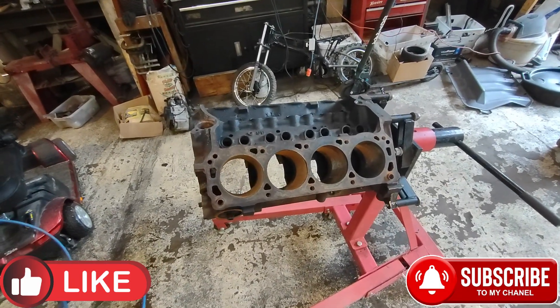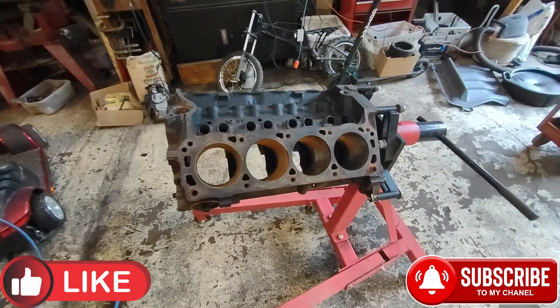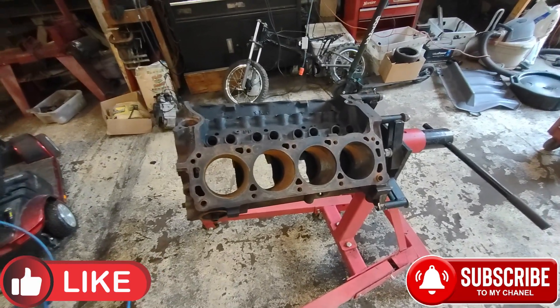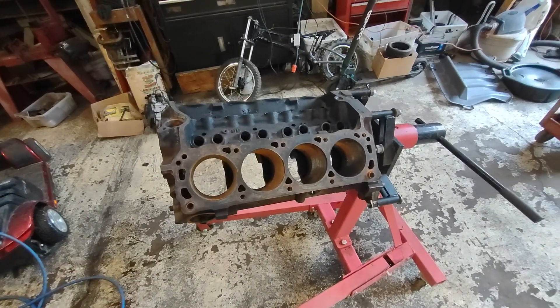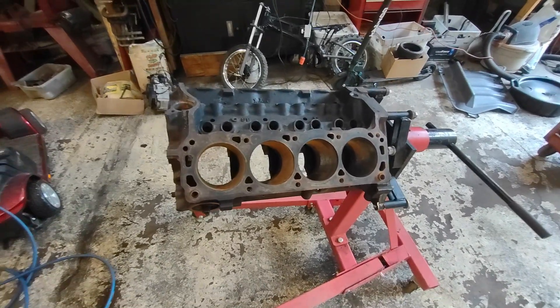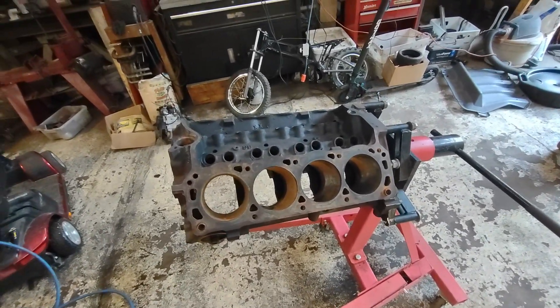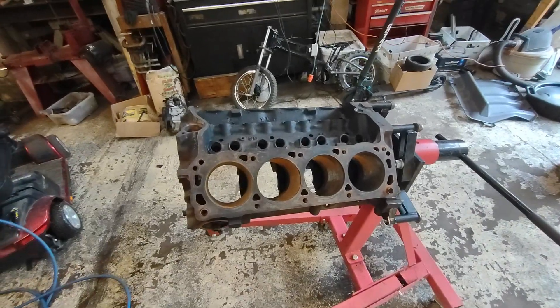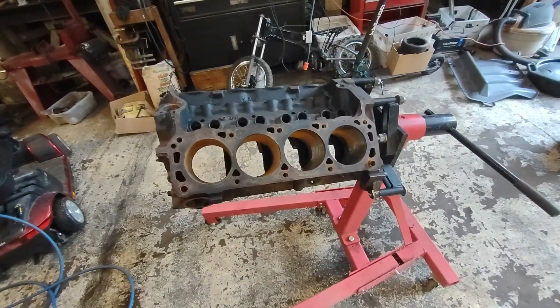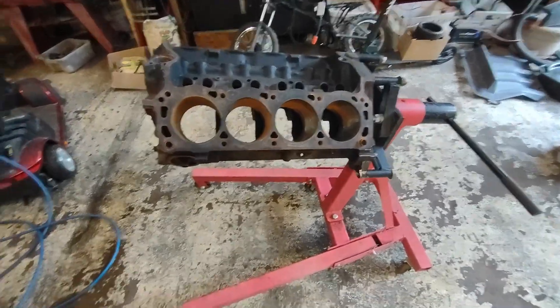Hey, this is James from All Hail Internal Combustion. This is our crappy 302 that we're going to be putting into our 84 F-150 extended cab. This is a 90s roller block, so we got that going for it. I did want to do a roller cam in this engine, and we started doing a little prep work on the block.